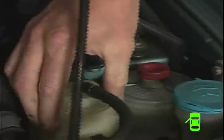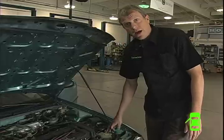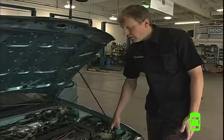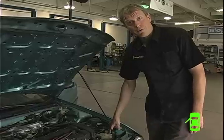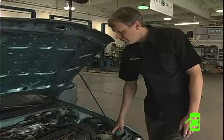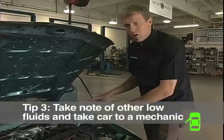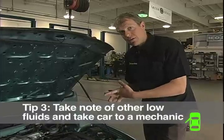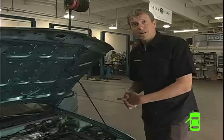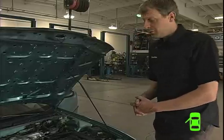Most cars also have a coolant reservoir with a min and max line. Again, I don't want you refilling your coolant unnecessarily, because if it's low there's probably a problem — you should bring it to your mechanic so you don't get stranded if you spring a leak later. Basically, take note of all the other fluids in your car besides engine oil and automatic transmission fluid. If they're low, bring the car into your mechanic to have it checked out. That's how to check the fluids on your motor.